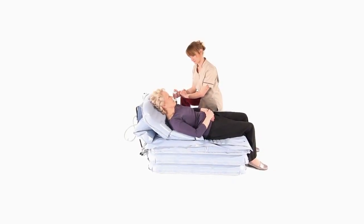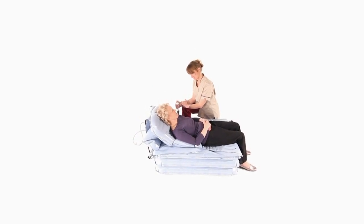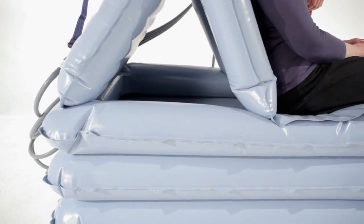Press and hold number three to inflate the third section. Three inflated sections will usually be sufficient to enable transfer, but a taller person may require all four.